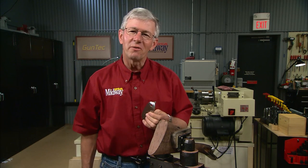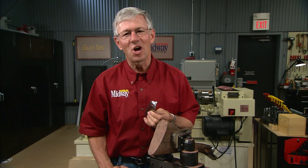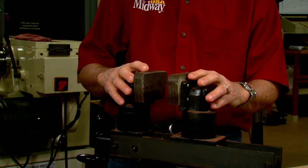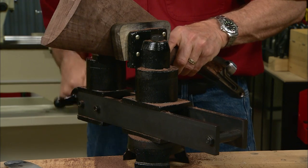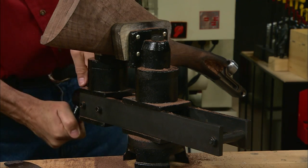We need to fit this curved steel butt plate with a widow's peak to the stock. Not too tough if you've got good sharp tools and some patience. To hold the stock I'm using a stock maker's vise. It's unique in that the jaws swivel independently of one another, and it's perfect for holding odd-shaped parts like a gun stock.